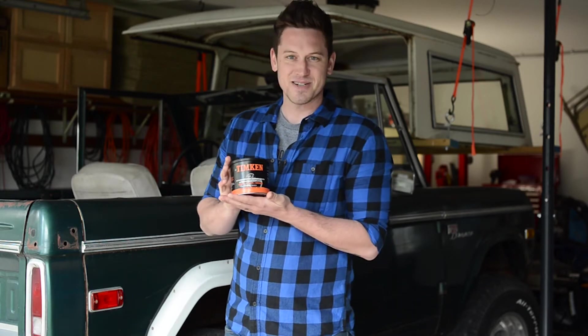I've used the Timken product. This video is not sponsored by Timken because they didn't pay me any money.